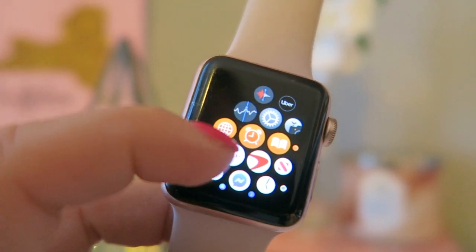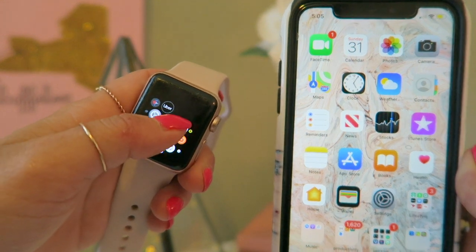As you can tell, it's color coordinated — or as color coordinated as I could get it. We're just going to go around the board and talk about what we have. Most of the apps already came with the watch but we'll still cover them. We've got Voice Memo, Uber, Stocks — which I don't have any stocks to look at — and Settings.